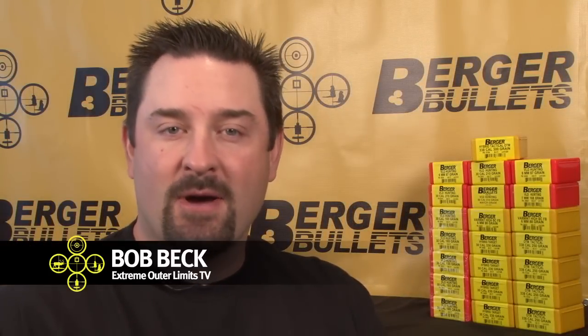Hi there, I'm Bob Beck with Extreme Outer Limits Television. Berger has asked me to explain some of the challenges with properly seating a Berger VLD bullet.